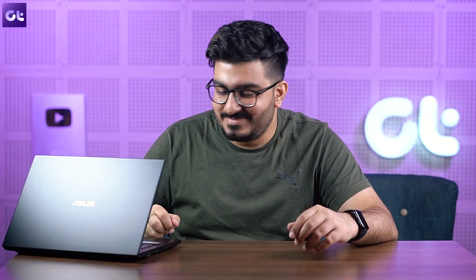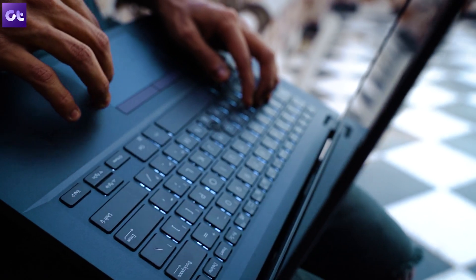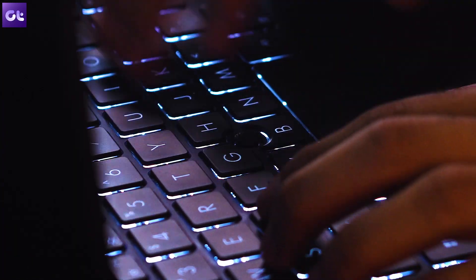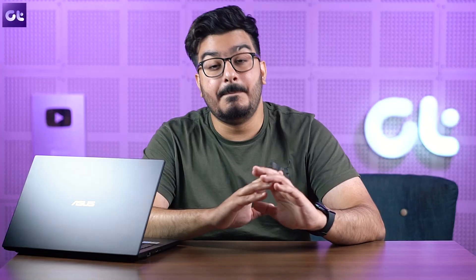I do have a couple of things I'm not entirely happy about. First up is the build — this has a plastic build, and that factor does not sound good. On the plus side, the laptop is graded for military protection and will survive drops. It also has a steel support brace below the keyboard, so there's minimal to no flex, which is great. The lid is aluminum alloy, which helps keep the weight down while ensuring some durability.